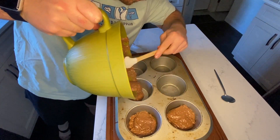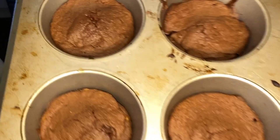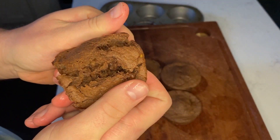It almost came out like a cake mix, but I'm just adding them to the pan here. I baked them in the oven at 350 for about 30 minutes, but you can really check them at 18 or 20 minutes depending on how strong your oven is. They came out amazing and I definitely recommend you guys trying these.